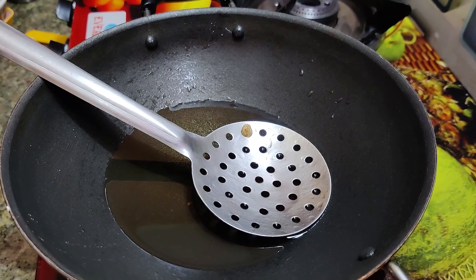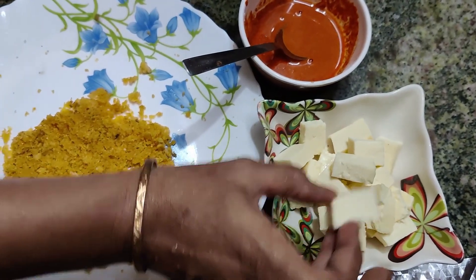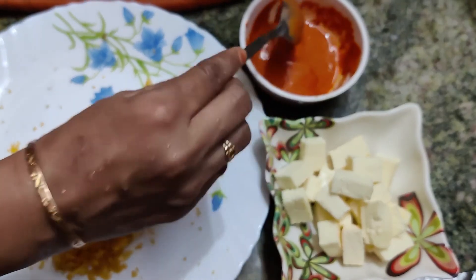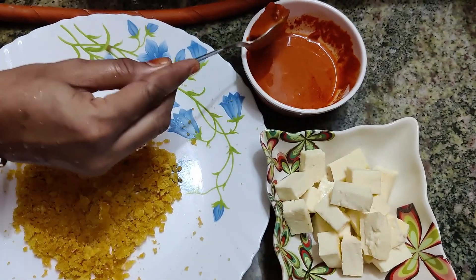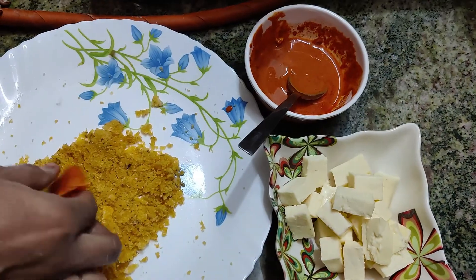I have made a piece of paneer. Now put it in the batter.